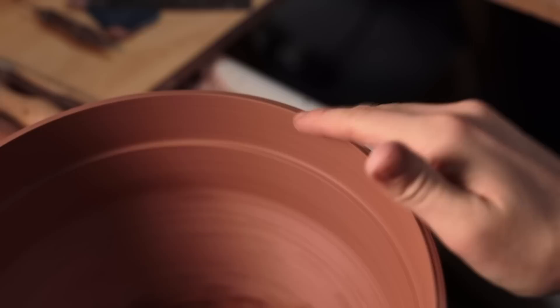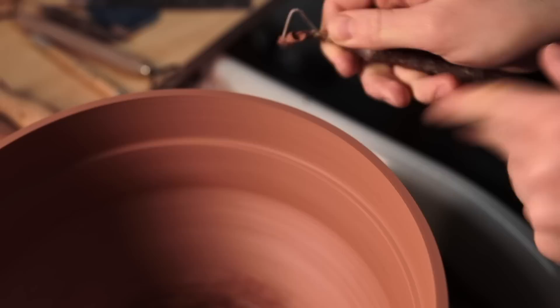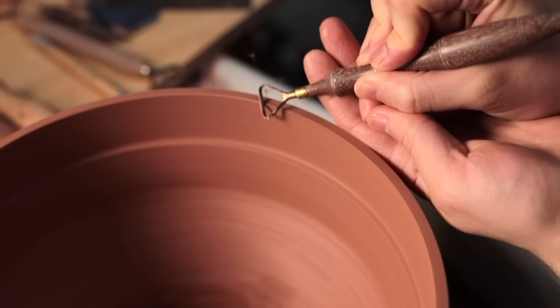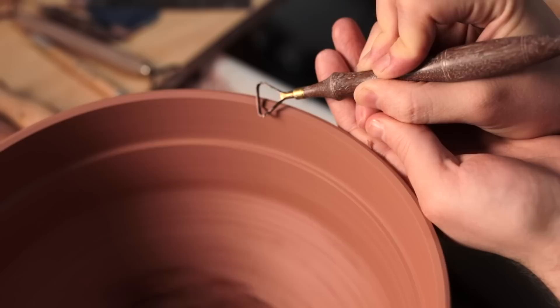Next I really have to tackle the rim. At the moment it's far too square and bulky, which visually makes the form feel much heavier than the pot actually is. So I start by turning it flat, and then I'll bevel this edge to a sharp point, which means the glaze will break more dramatically over it, revealing a brown, almost metallic colour as the iron-rich clay burns through. Turning the rim is always a delicate moment, as it's extraordinarily easy for the blade to catch and gouge a much larger chunk away from the rim than you'd want.